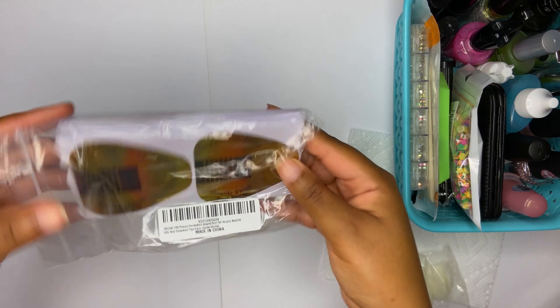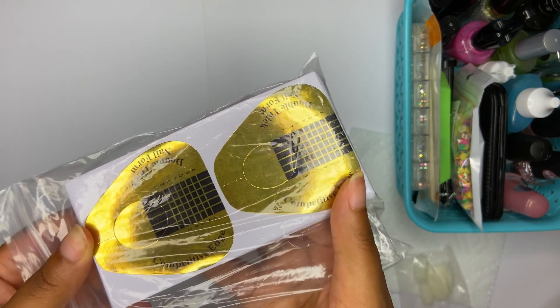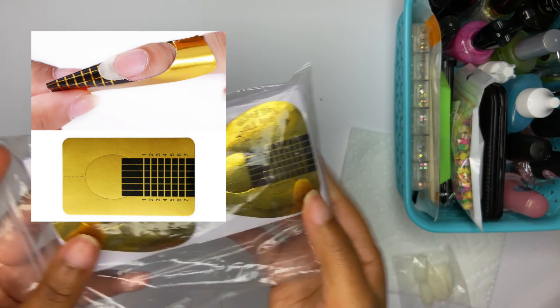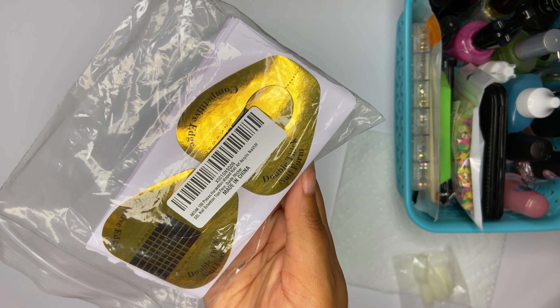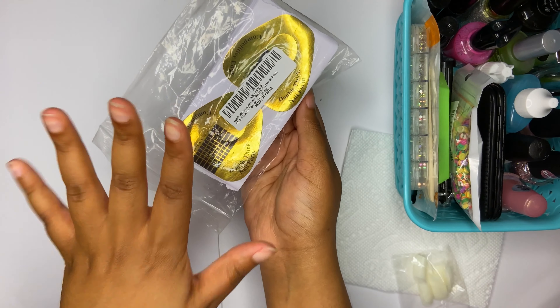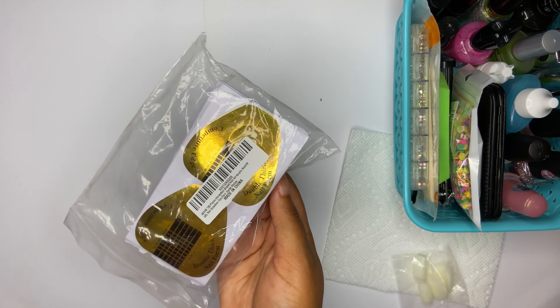I also tried regular forms — these are basically stickers you might have seen in the beauty supply store. I'll insert a picture here of what they look like on the nail. They're not bad, it's just I'm kind of new — I haven't even been doing my nails for a year — so this is kind of hard because you have to build up the nail on your own.